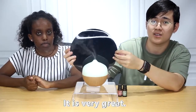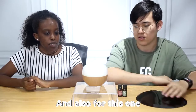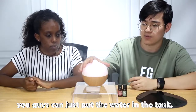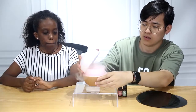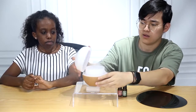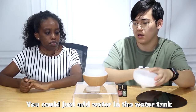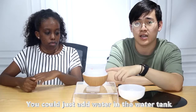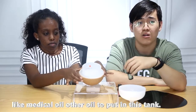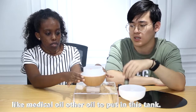It's very great, and for this one you can just put water in the tank. Let me open the tank for you — let me turn it off first. You can just add more water in the water tank.